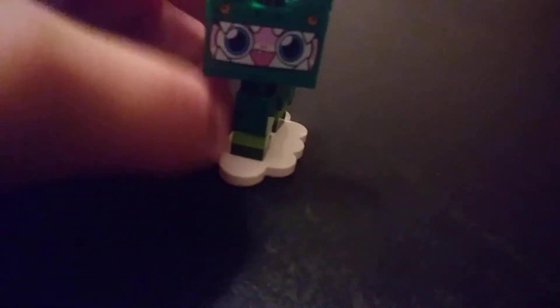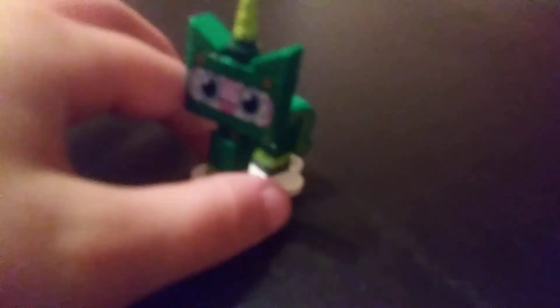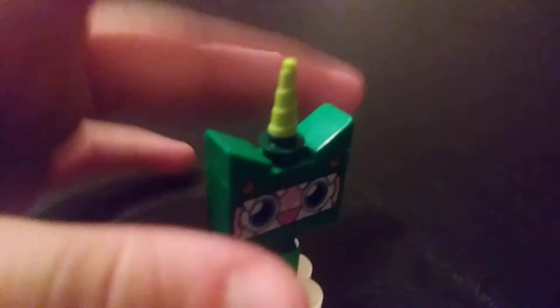This is Unikitty in a dinosaur outfit, not transformed into a lizard like the last one. As you can see, there's printing for the eyes so you can tell she's in a dinosaur costume, and you see her face peeking out of the mouth of the costume, which is cool. There are scales printed on her arch for her legs, and her tail has some scales printing too, which is nice. She has a bright green horn, and also the cloud stand.